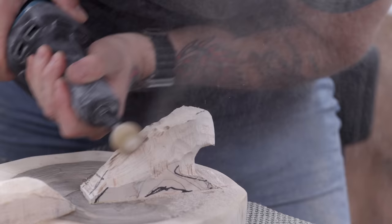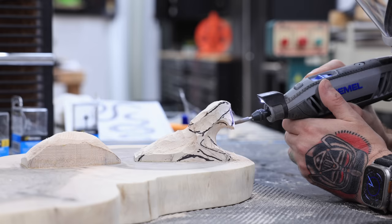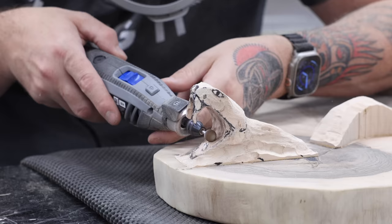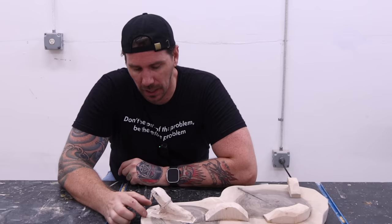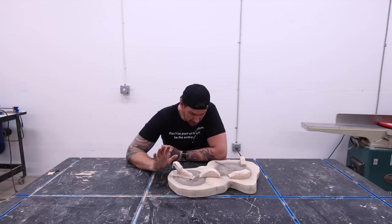Getting back to the carving — I switched back to the larger burr while I shape the back of the head and the neck. I've got to be really careful here that I don't gouge into the surface of the slab, but unfortunately I did do that a couple of times. Luckily, it was nothing that I couldn't just sand away. At this point I was feeling pretty confident and really enjoying the process. It's really satisfying to watch the material being carved away and see the shape of the snake starting to emerge.